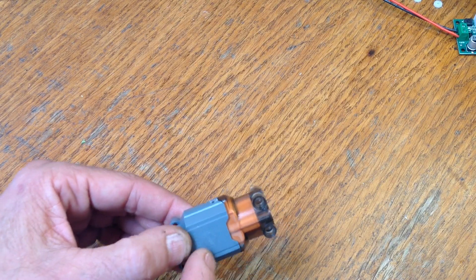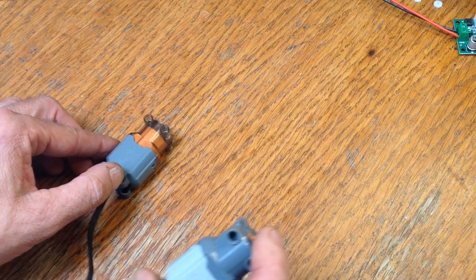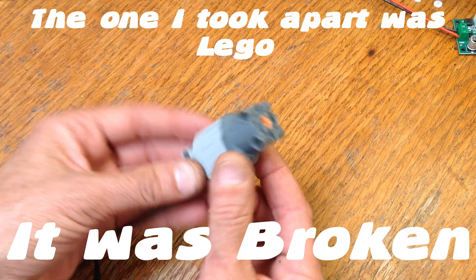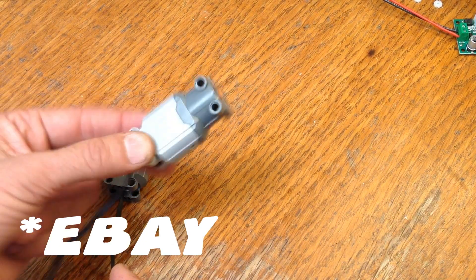I think that the motor itself — the electric motor in here — is not as good of a quality motor as the one in the Lego. Now, just to be completely upfront about everything, this actually isn't a Lego motor. This is a different generic motor that I got from AliExpress, but I did test it against Lego motors and it performed exactly the same.